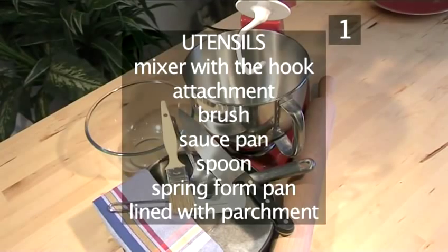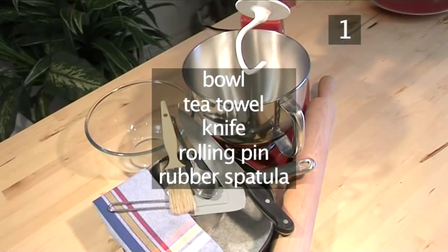You will also need the following utensils: a mixer with a hook attachment, a brush, a saucepan, a spoon, a springform pan lined with parchment, a bowl, a tea towel, a knife, a rolling pin, and a rubber spatula.